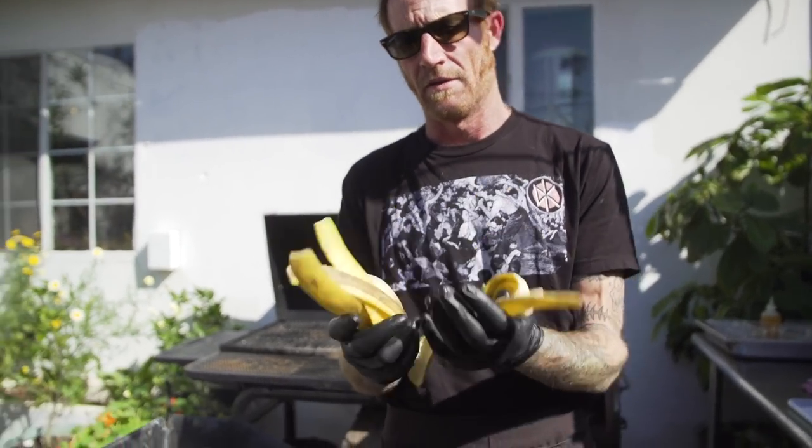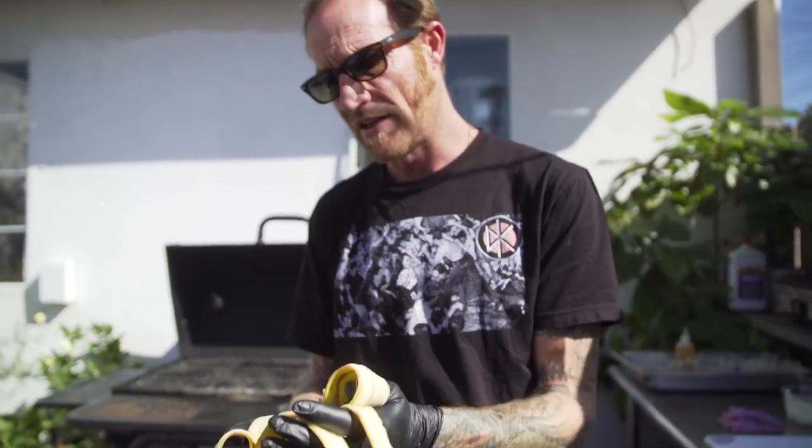The thing with bananas is you definitely want to treat them like a root vegetable or an apple. With air they change color really fast. So we have our bananas over here on the smoker. Later we're going to make barbecue sauce out of them, and the peels are here ready to be chopped.